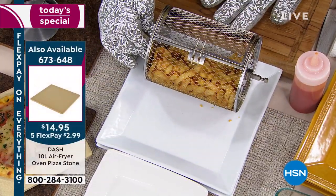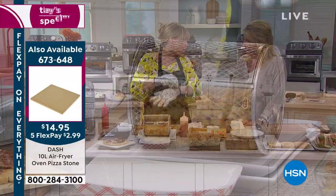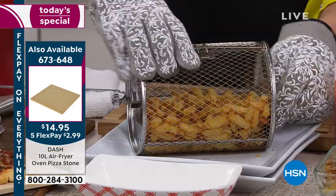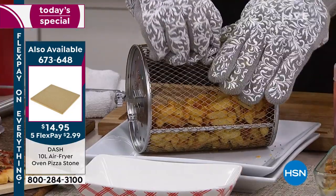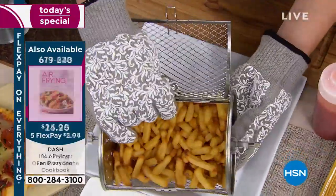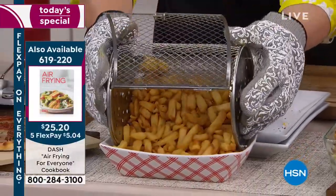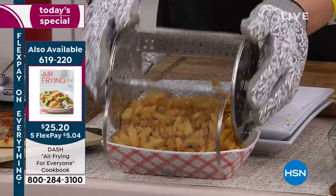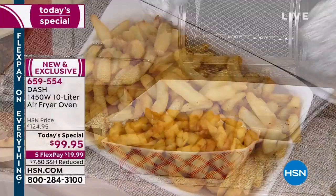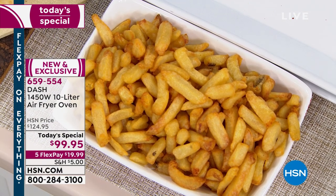It's also going to become your traditional oven. Think about the holiday season when you want an extra oven — your green bean casserole, your mac and cheese, chicken breast, steak, the sky's the limit. We did a green bean casserole, pizza, steak, and chicken breast. We're going to do some Brussels sprouts. But look at those crispy, crunchy French fries — it's almost like I went to my favorite fast food joint and asked for their deep-fried French fries.